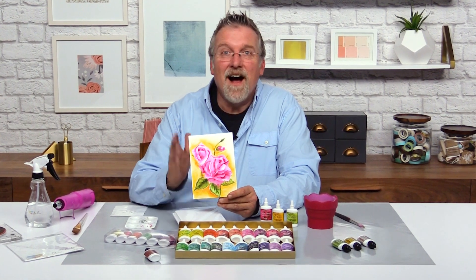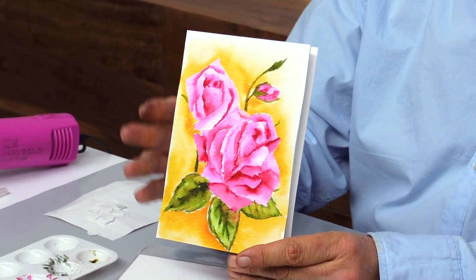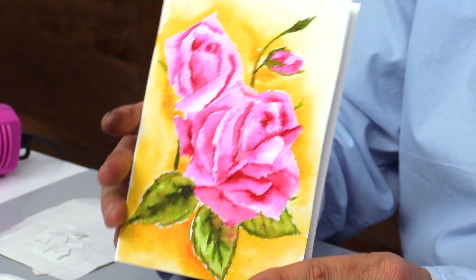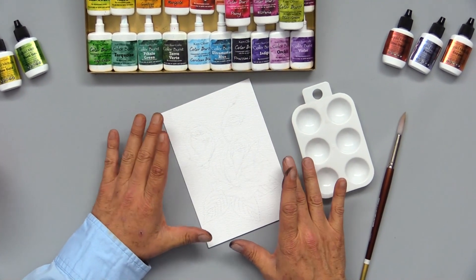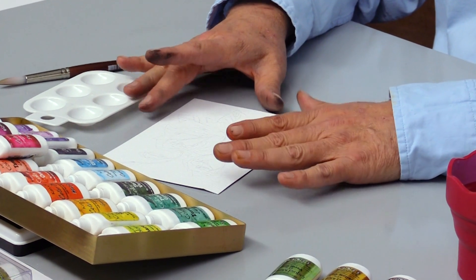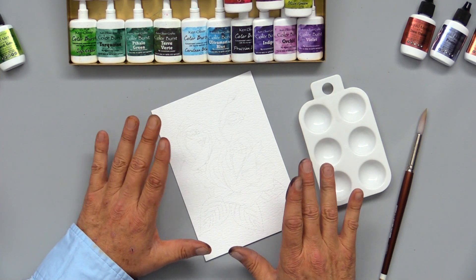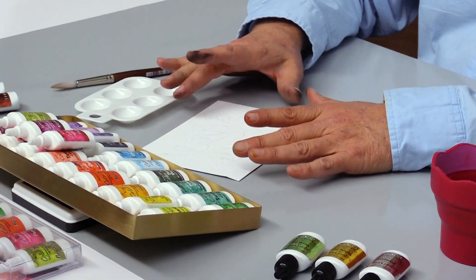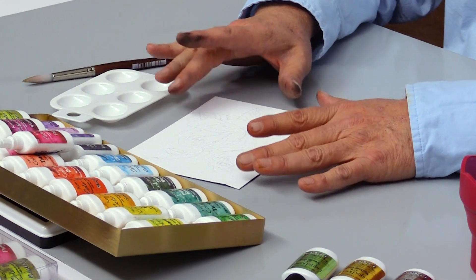Hi, my name is Ken Oliver. I'm going to show you how to create this beautiful watercolor painting that would be great as a card. It's so beautiful that you could also frame it and give it as a gift. This is called Heirloom Roses, and there's a four-pack with four different designs printed onto my water media paper. The paper is perfect for using Color Burst because it's ultra bright white and will really reflect and show your Color Burst beautifully.